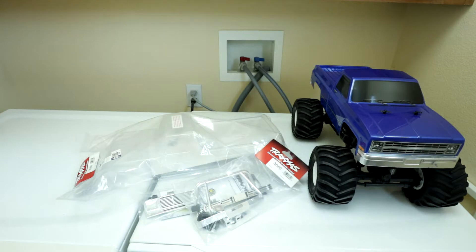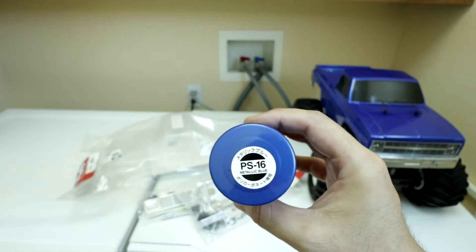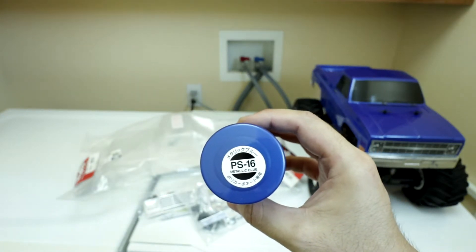As far as paint goes, I'm probably going to be using Tamiya PS-16, which is metallic blue, and back it with Tamiya PS-1 or PS-5, which is black.